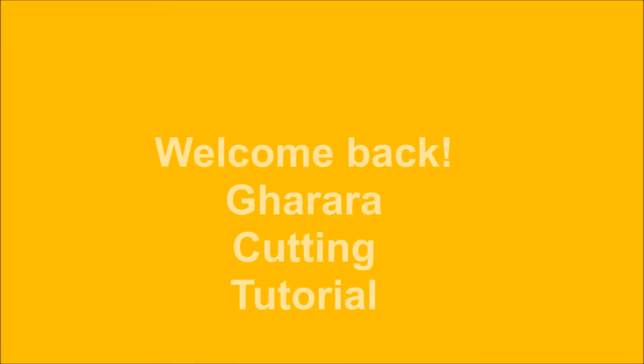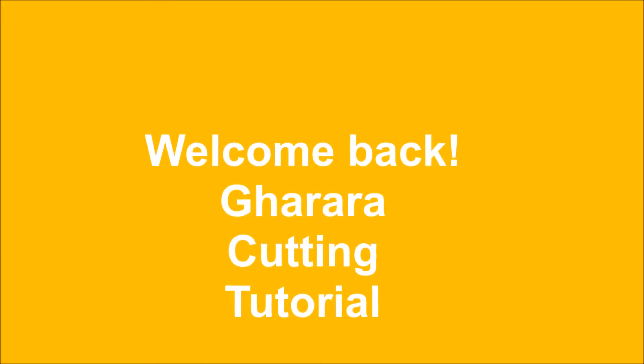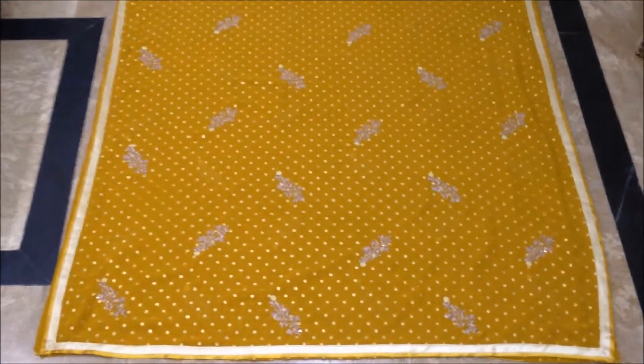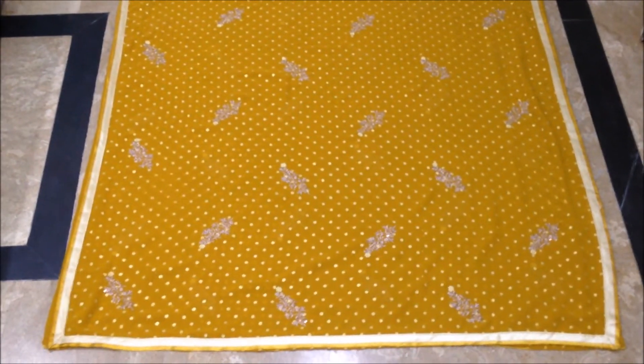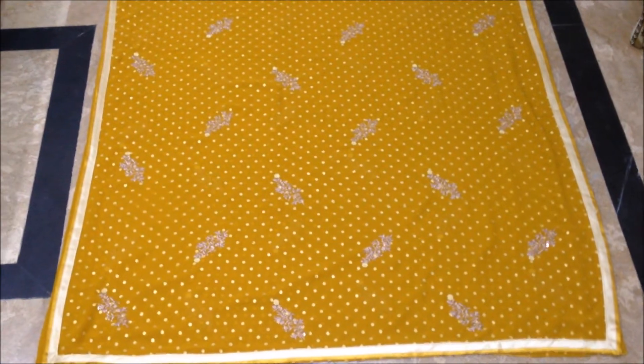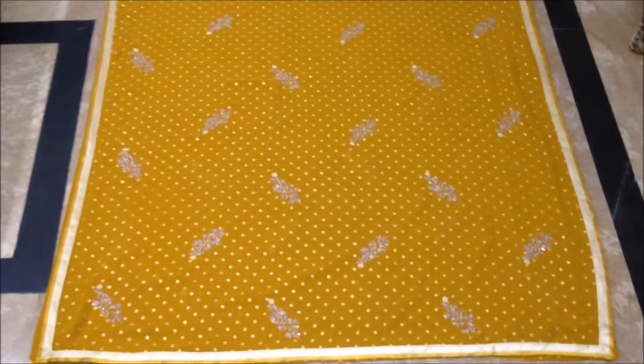Hello everyone, welcome back to Stitching Made Easy. Today we will use a new dress. We have already made a video where we used a new dress, but today we will make this fancy dress. So let's start the video tutorial.